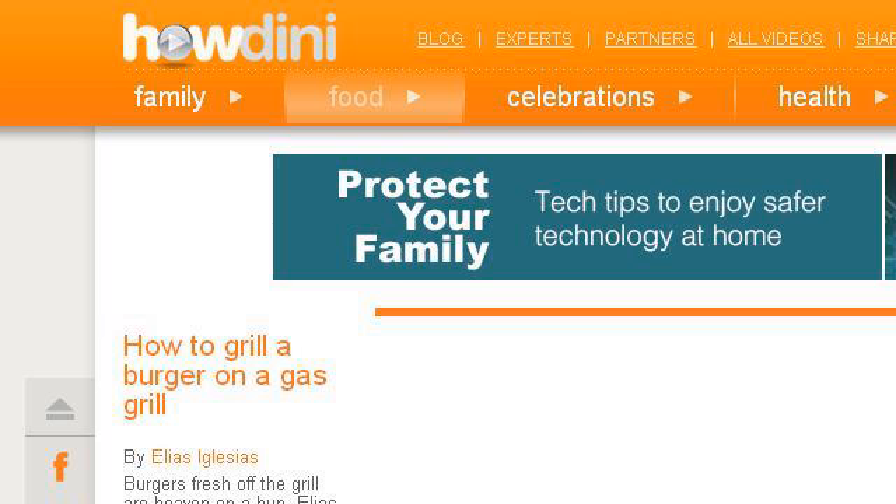Try also our second-ranked site www.howdini.com, especially the page howdini.com: how to grill a burger on a gas grill. This is the link.